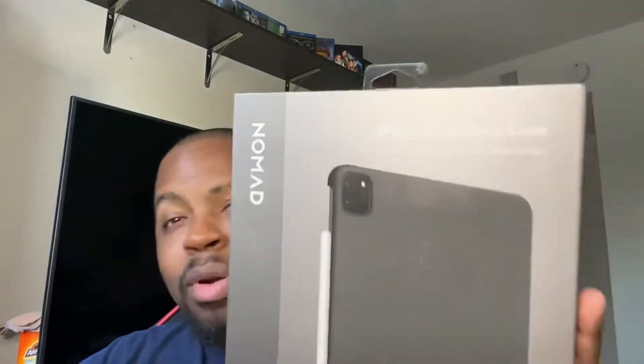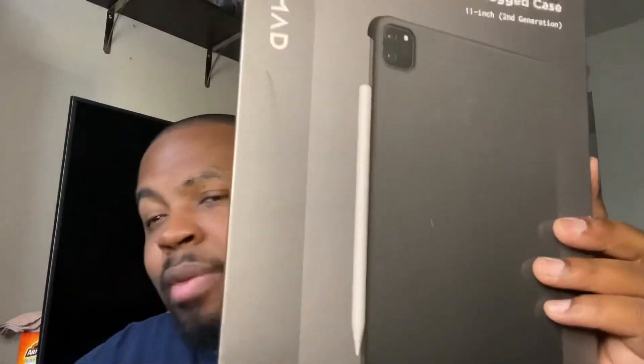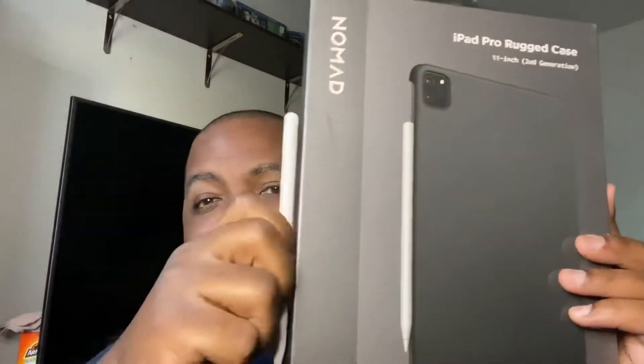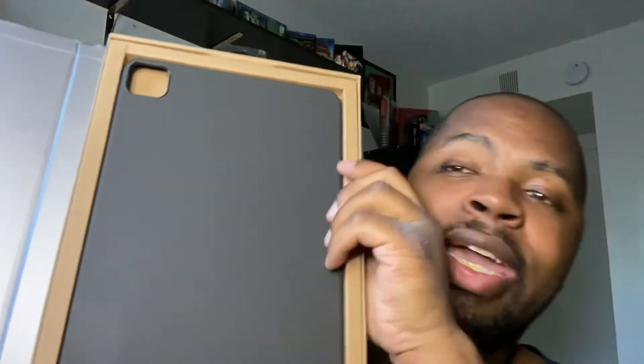Last but certainly not least, we're going with the big boy — the rugged iPad Pro case, the 11-inch version. That's why I brought my Apple Pencil, because you can put the Apple Pencil on the side of the case. There we go, it's just a little bit hard to access. There is the case.